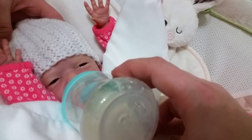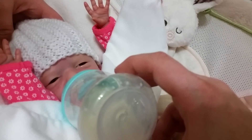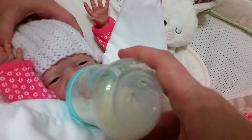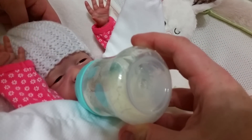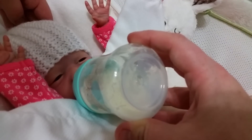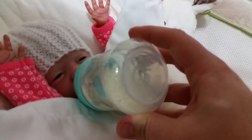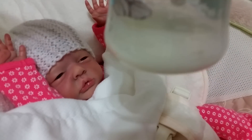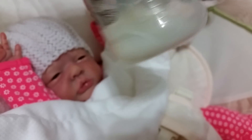There we go. What a hungry baby. My hand was totally blocking her face. There we go. Let's check and see how much she's eaten. Let's see — it looks like she's just about done. Wow, hungry little thing. Let's see if she wants to finish this up.